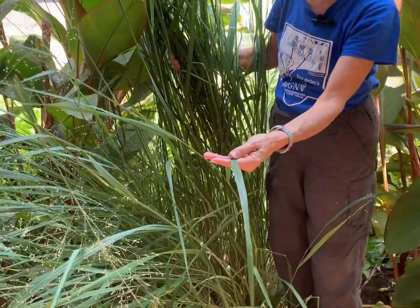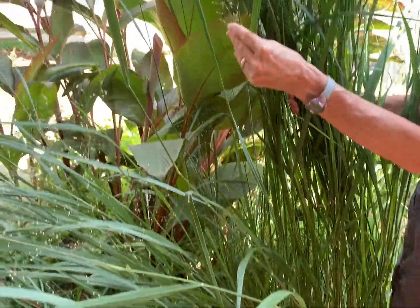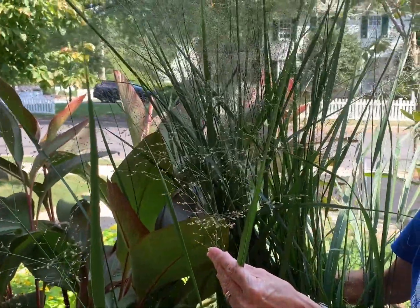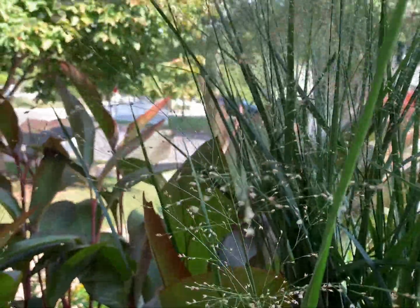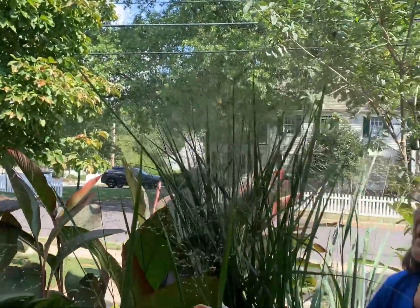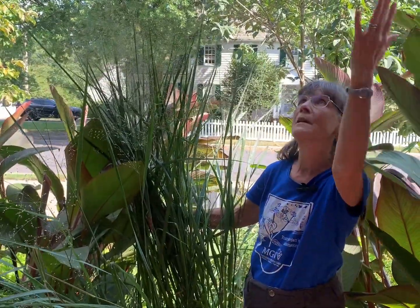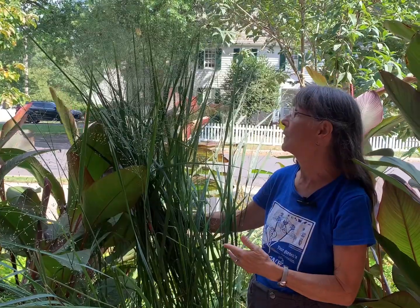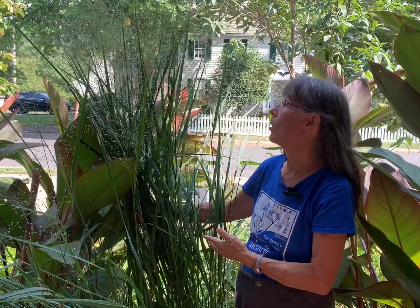Switchgrass is very popular in the horticulture trade, and there are quite a few cultivars available. All of them have the same characteristics of these green arching leaves and very airy inflorescences, somewhat pink-tinged, and these will turn tan in the fall. They'll last all the way into February, providing wonderful winter interest. This particular cultivar here at the Glencarlyn Garden is North Wind, and as you can see, it is well over six feet tall.